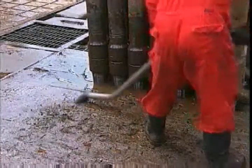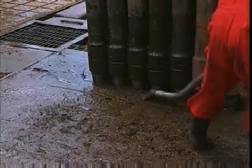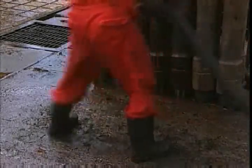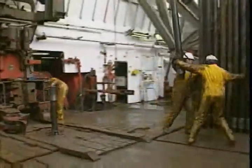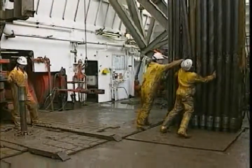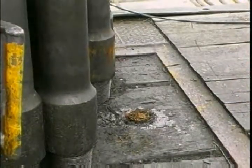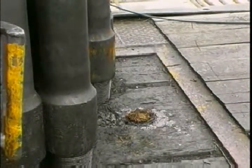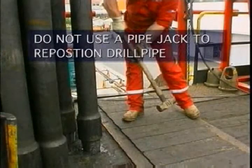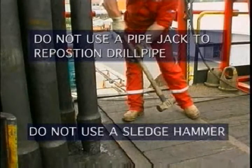Keep the setback area clean and in good condition. If the flooring's worn, pools of mud will collect, so change it. Keep stands of pipe clean and tidy too — they should be straight and uniform. If one stands outside where it should be, pick it up with the traveling blocks elevator and reposition it. Don't use a pipe jack for the job; it'll damage the shoulder area of the pin. And the old way of repositioning a stand of pipe by hitting the tool joint with a sledgehammer is a very bad idea, for obvious reasons.